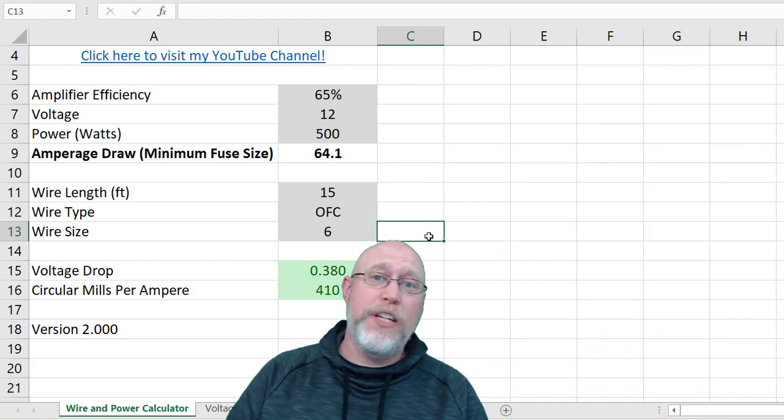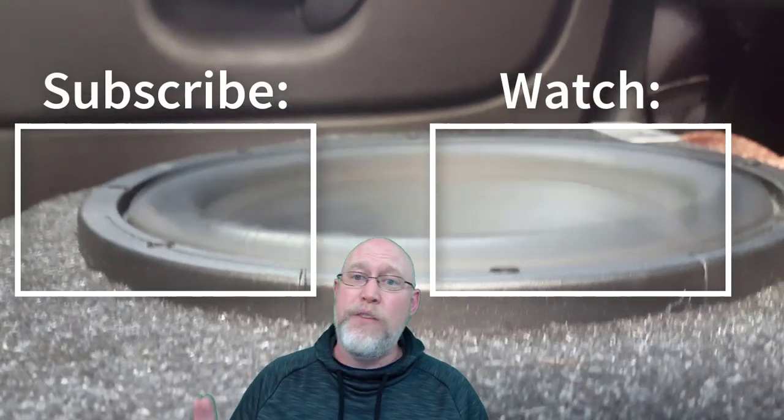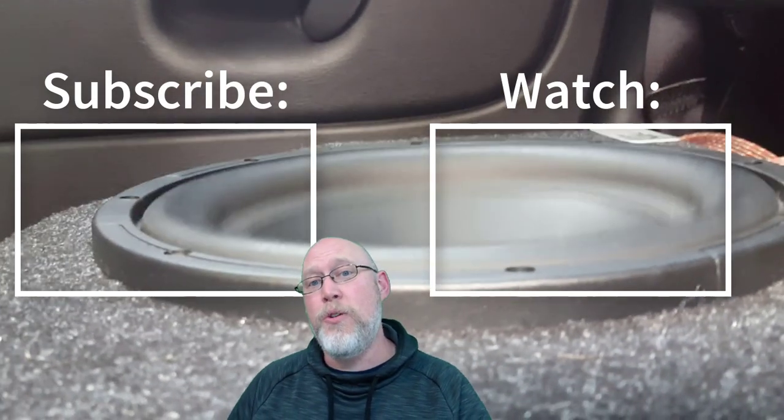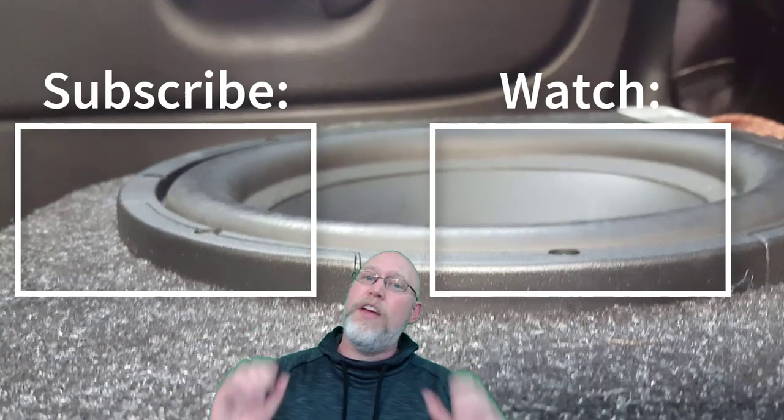And that, my friends, is the PowerWire spreadsheet version 2.0. Hope you liked the video. If you found this information useful, go ahead and hit that subscribe button so you can catch the next video as well. I'm the DIY Audio Guy — thank you for watching.